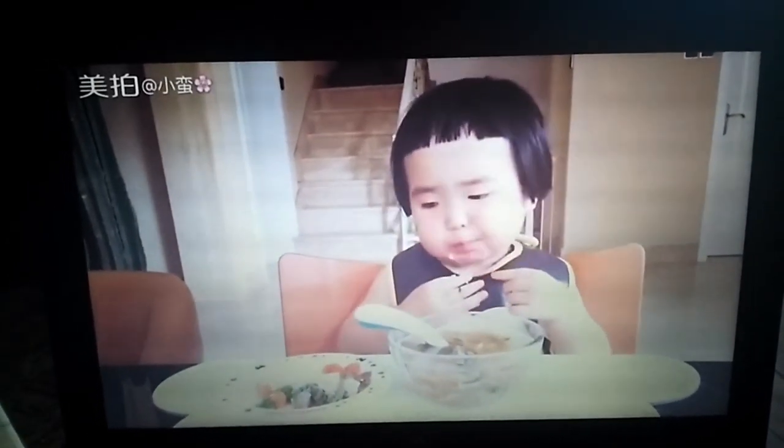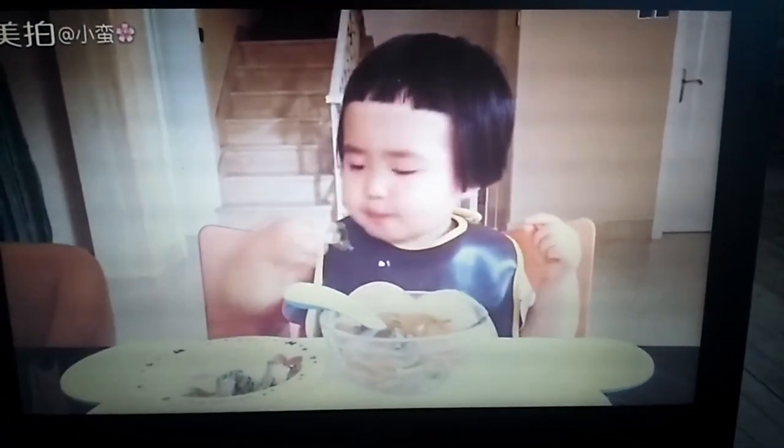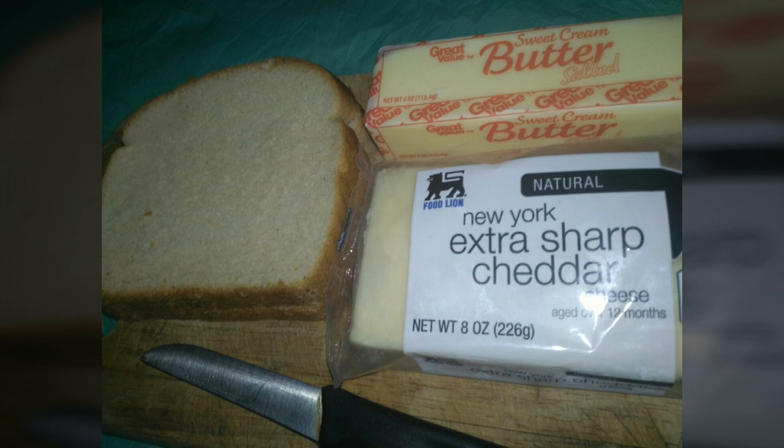What's going on, I hope y'all are hungry today! Do y'all like making grilled cheese sandwiches? You always have a tendency to stick to the pan — do you want a better, easier way to make that grilled cheese? Well, I use my air fryer.